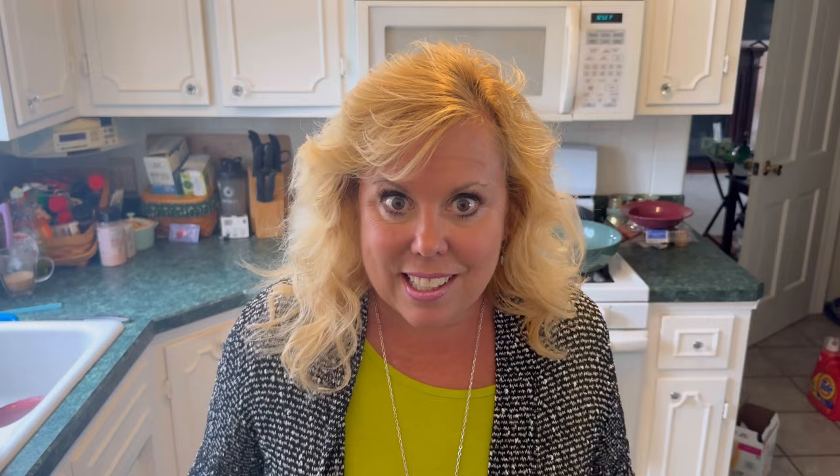I used my heatless curls last night and I thought it turned out really nice. It's so much better for your hair than the curling iron. I've been trying to let my hair air dry, so I've been washing it in the evenings. Heatless curls — they're awesome, I highly recommend them. I'll link that in my description box below; I got them on Amazon.